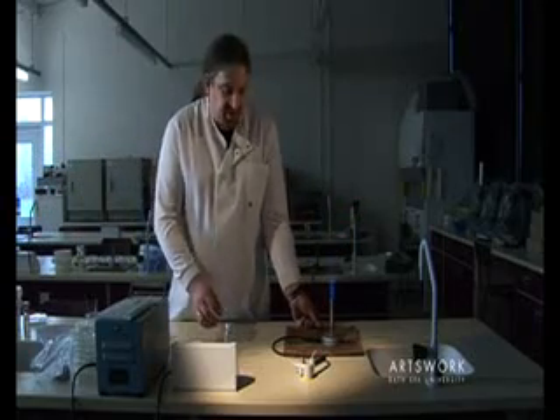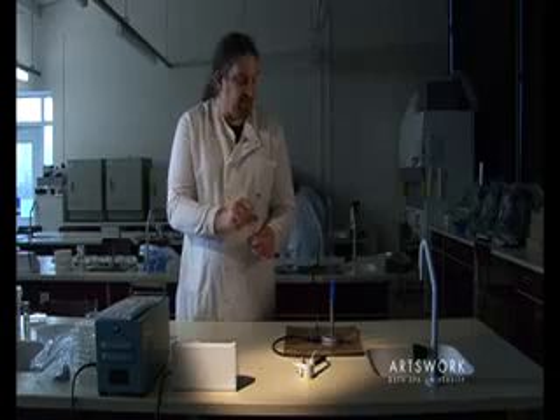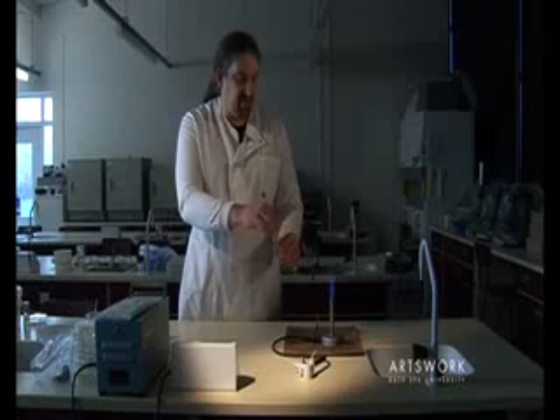The same applies if you're using the flame to sterilise bottles. Once you've opened the bottle, pass them through the hottest part of the flame to sterilise them.